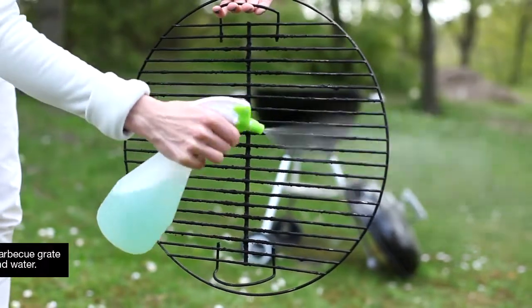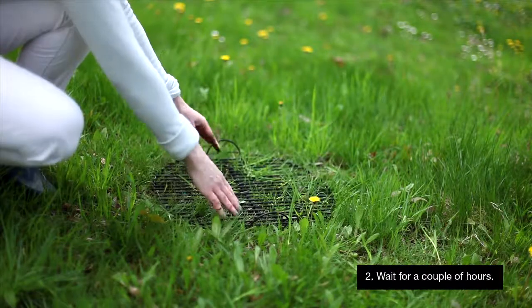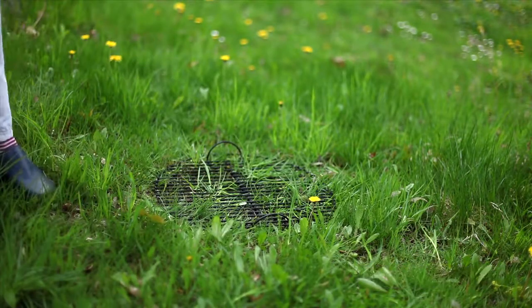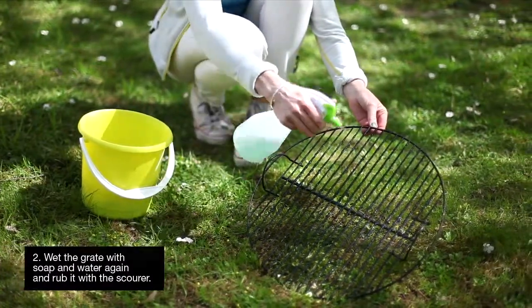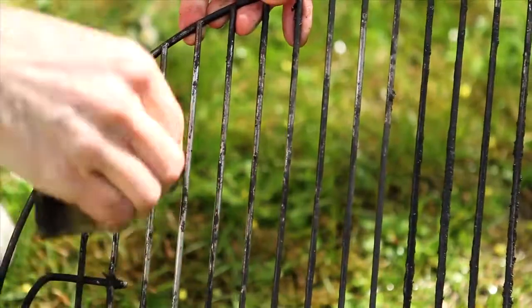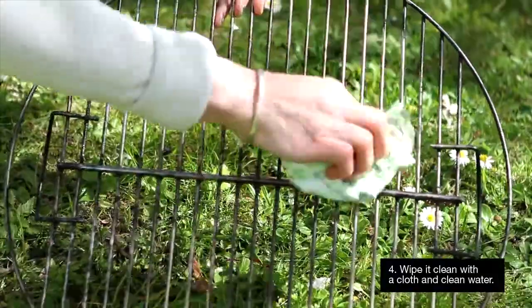Wet the barbecue grate with soap and water. Give the liquid a couple of hours to do its work. Wet the grate with soap and water again and rub it with the scourer. Wipe it clean with a cloth and clean water.